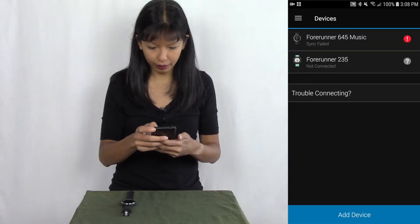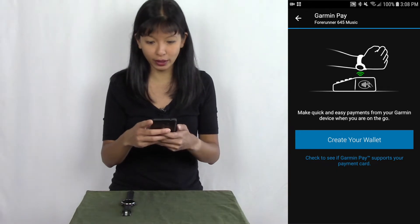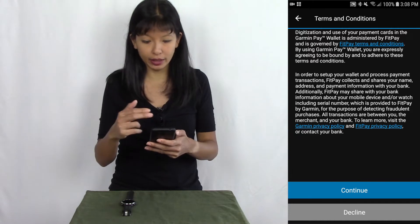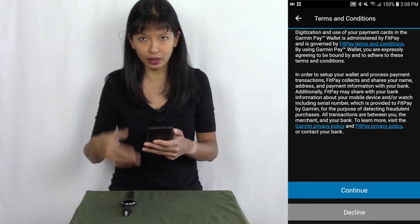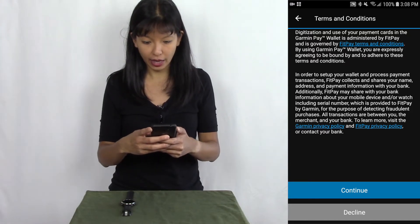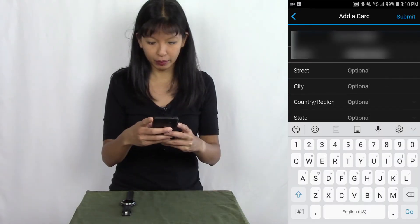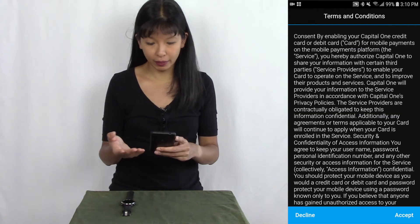I've got my watch right here and I'm going to select Garmin Pay and create my wallet. First I need to enter a passcode and select my type of card. There are terms and conditions and a limited number of supported cards — I'm lucky enough to have a card that has partnered with Garmin Pay. I read the terms and conditions, hit continue, and then enter my card number and postal code and hit submit.